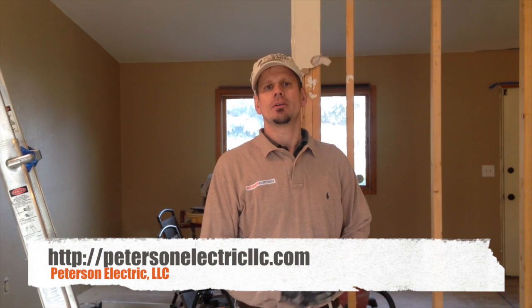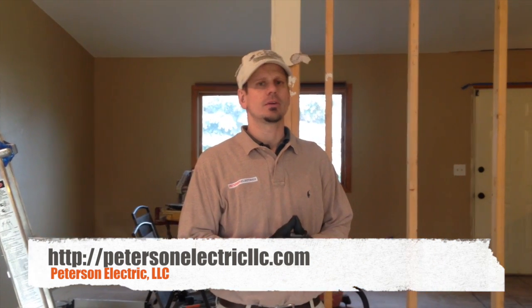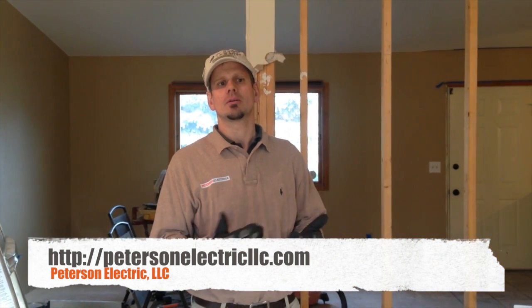Hey guys, this is Joshua Peterson, Peterson Electric, doing a video today about an inside remodel.